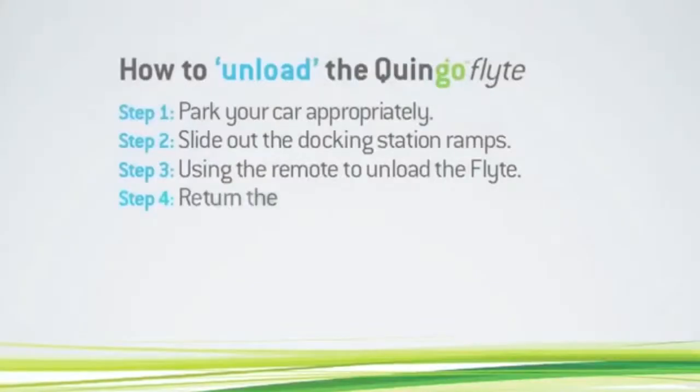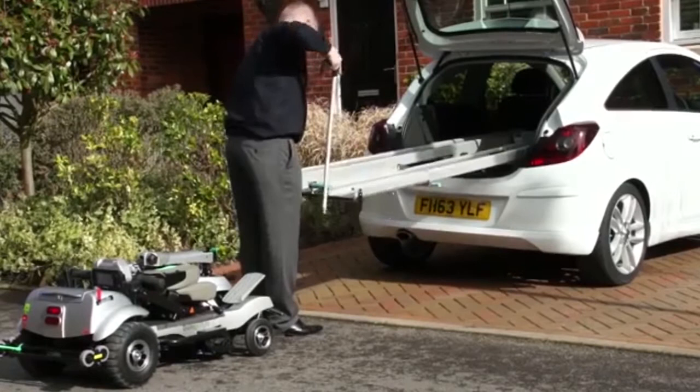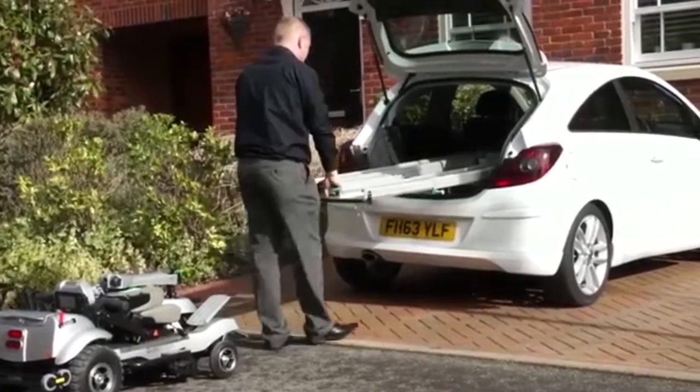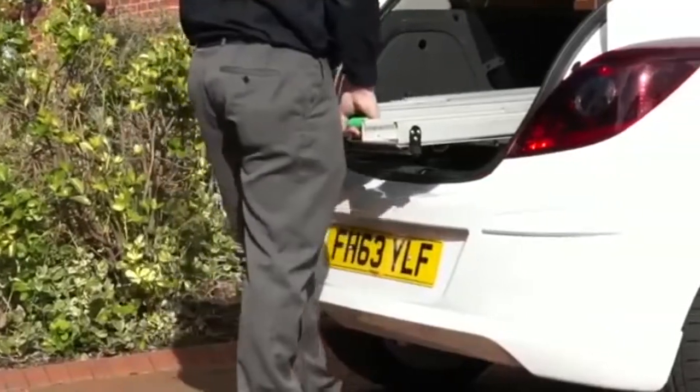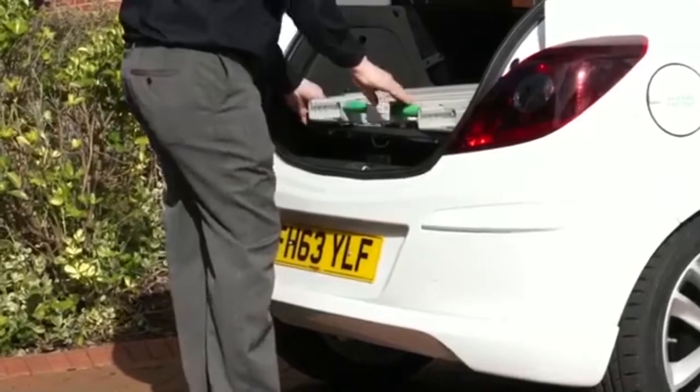Step 4: Return the ramps to the docking station. Using the assistance cane if required, lift the green grips of the ramps to bring them horizontal. Place the cane in the centre ramp. Slowly walk the ramps towards the car until the locking latch engages. Finally, check the ramps are secure.